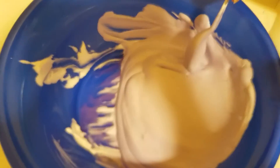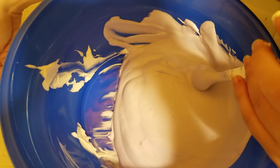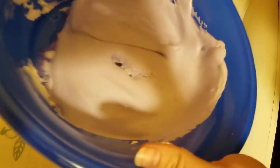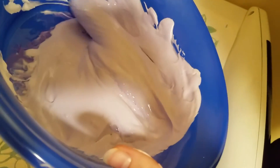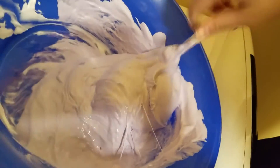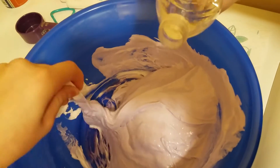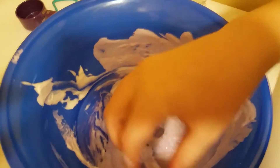Then you're going to add one tablespoon of saline solution, or eye contact solution, or eye drops — those work too because I have made slime like that before. Almost done, there's one more thing after this. Then you're going to need some borax water and it starts to come together.